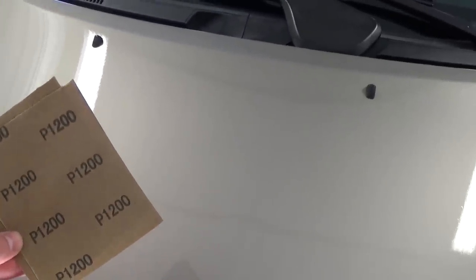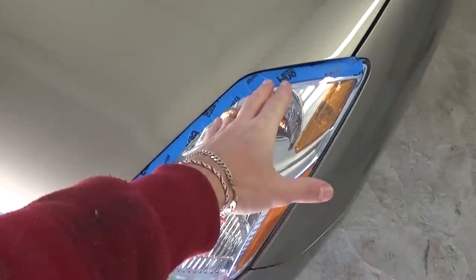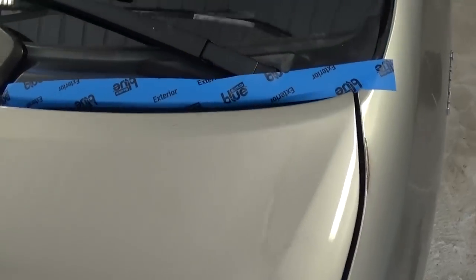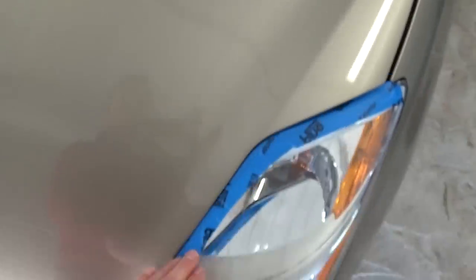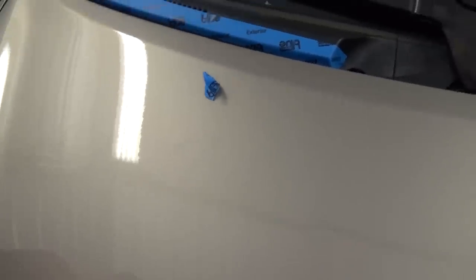First we're going to wet sand it with 1200 sandpaper. We got tape and put it around the headlights — as you can see here — so we don't get them dirty or scratch them with the fine sandpaper. You can buff them if you accidentally scratch something, it buffs out really easy, but this prevents some extra work.